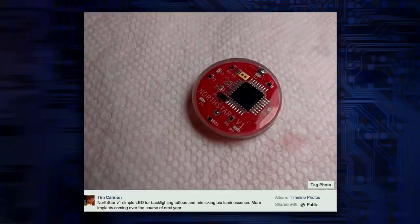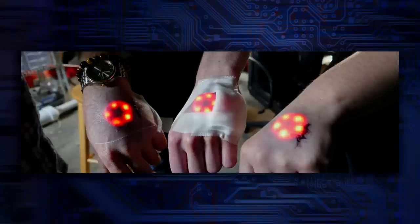So that is the Northstar V1 — that is the chip itself along with the lights embedded into it. It is the size of a two-euro coin. It's pretty thick, and it's smaller than its predecessor, the Circadia 1.0. This is from Grindhouse Wetwear. There it is under the skin, showing a happy face, and I think it can be programmed to do various things and interact with your smartphone.